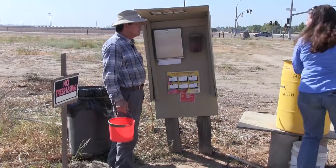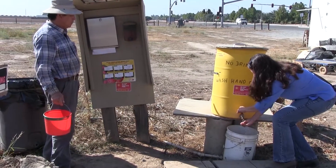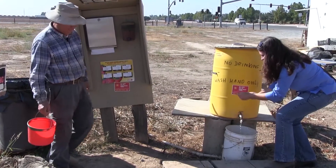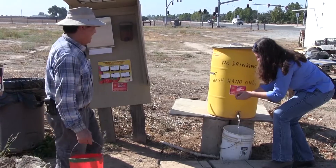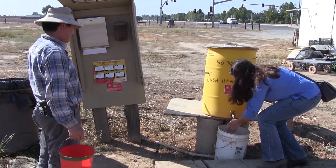How long do I have to wash my hands for? You sing happy birthday twice. That's cool.